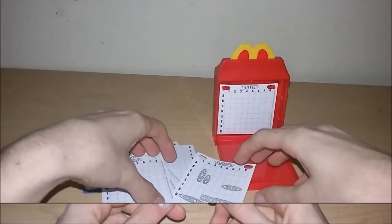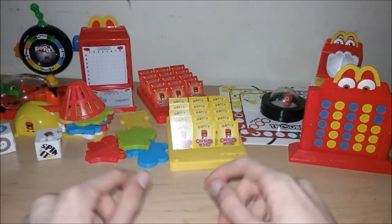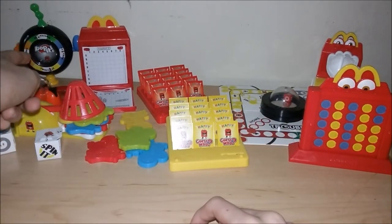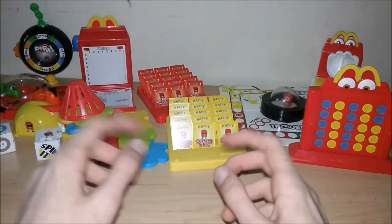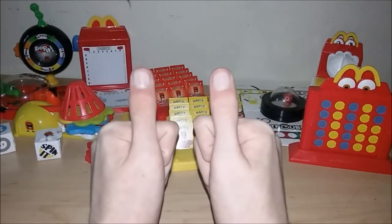So there you have it — the full Hasbro Gaming set of eight wonderful little toys released with McDonald's Happy Meals in 2018. My favorites are Bop It, Battleship, Mouse Trap, Guess Who, Connect Four, and Trouble. Thanks for watching everybody — take care, we'll see you again real soon!